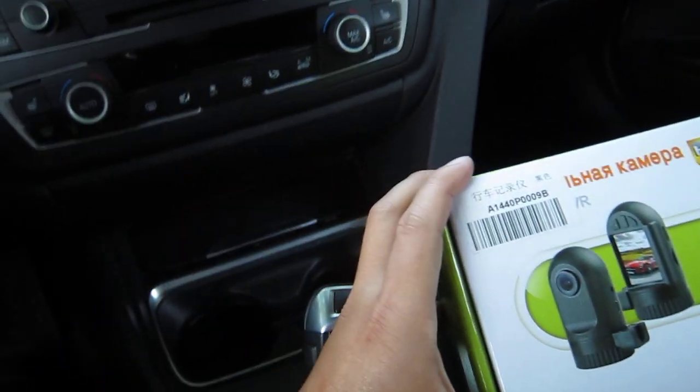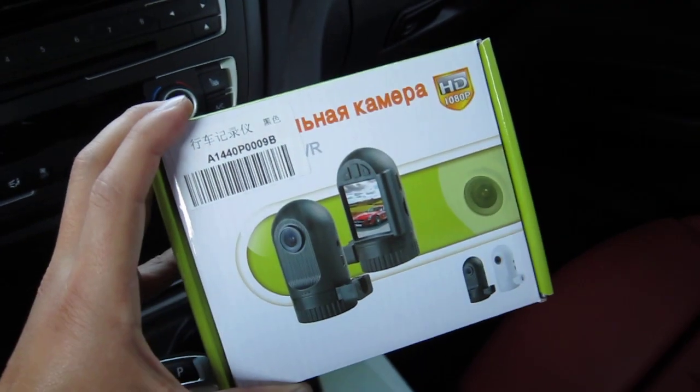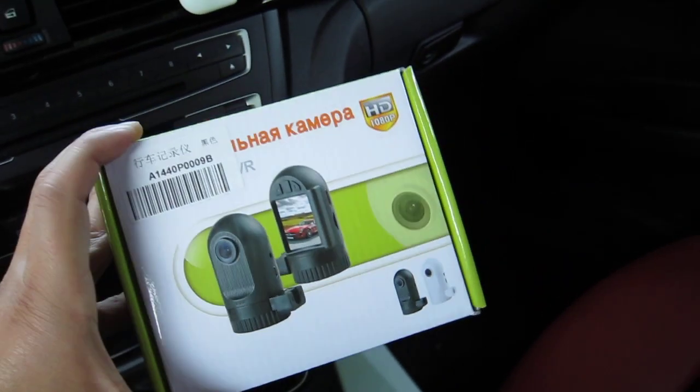Alright, so this is going to be a pretty quick how-to video. My mom recently got me this pretty awesome in-dash video recorder that's pretty popular in Russia.